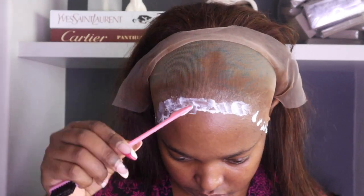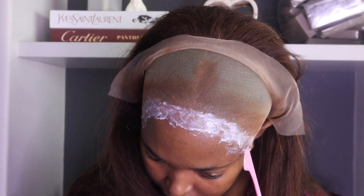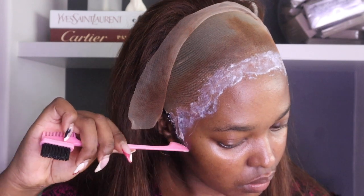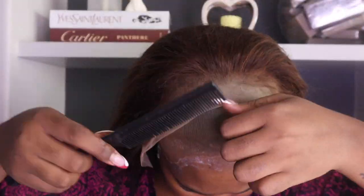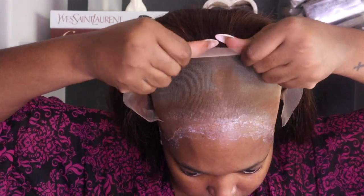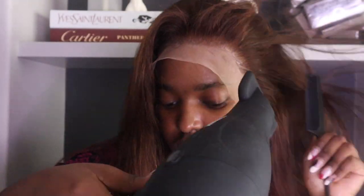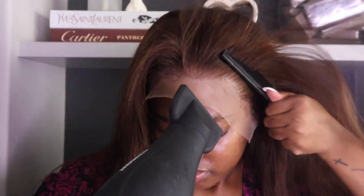I feel like this second coat was a bit too much, but I made it work — and that's what matters. Now that my glue is clear, I'm going to lay down my lace right on top of that glue, working in sections and using my comb to press down the lace on top of the glue. I'm using my hair dryer to melt these two together — the glue and the lace.